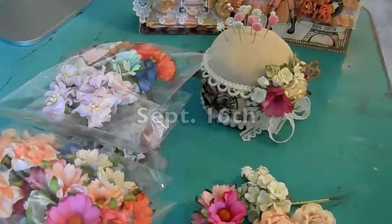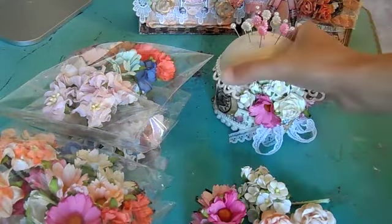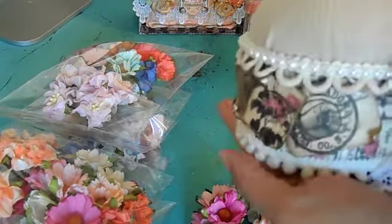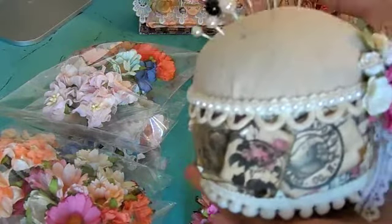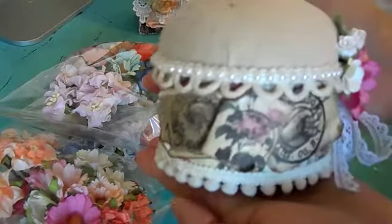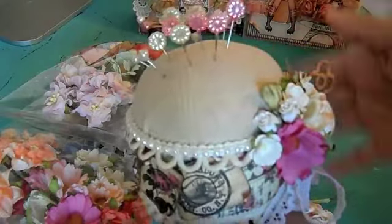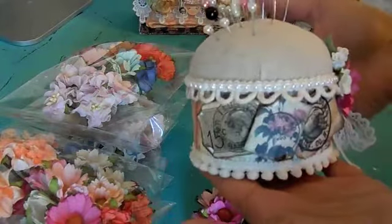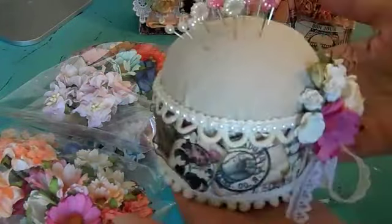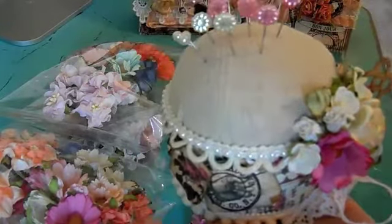I wanted to share a project that I made. This is a stick pin cushion holder, and it's made from a tuna can. I got my inspiration from Lydia, I Triple Dog Dare You, on YouTube — thank you Lydia for showing this. I've been using tuna cans every day and would have never known to save them and make something beautiful out of them.